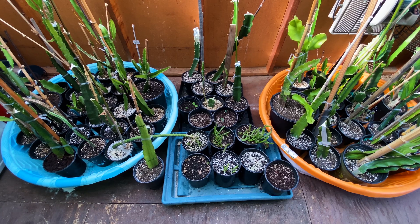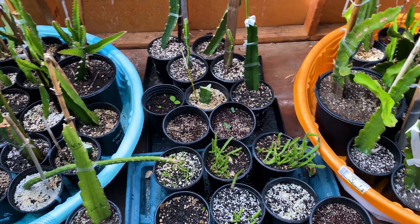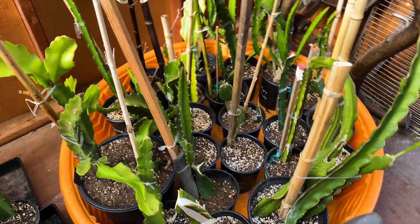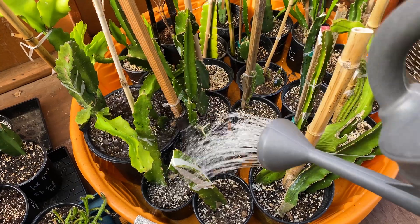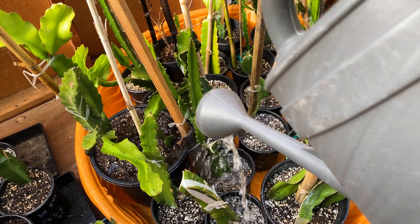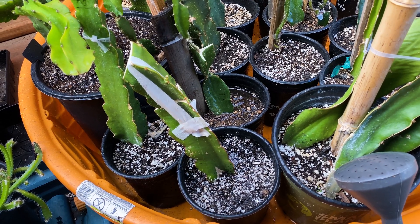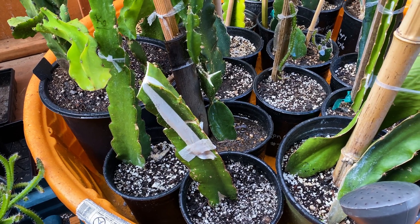Here's the greenhouse. This section is my rooted section — anything rooted, whether grafted or not, I have them on this side. I water them really heavily, almost every day. I usually use a smaller hose, but I really want to show you how much water I like to give them. I water every other day to every day — about 5 to 7 times a week depending on the heat and temperature in our area.